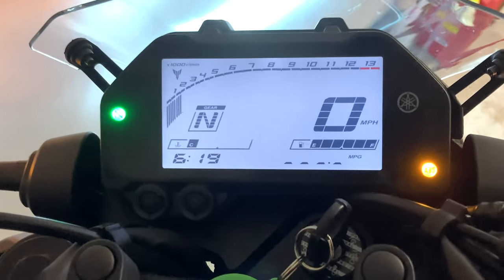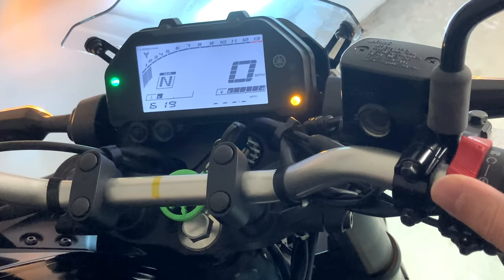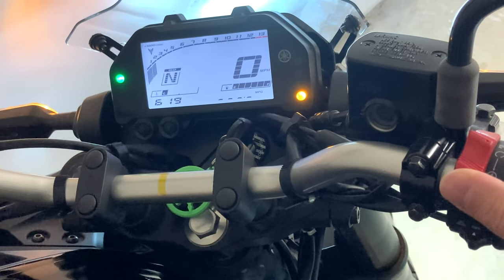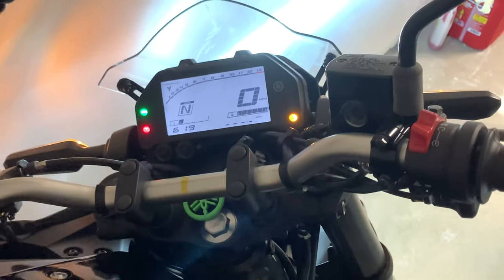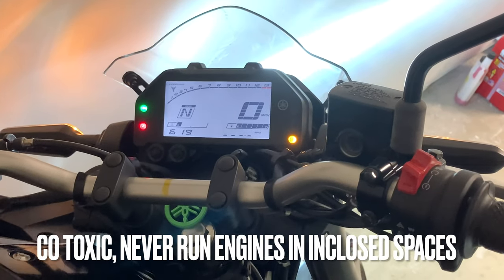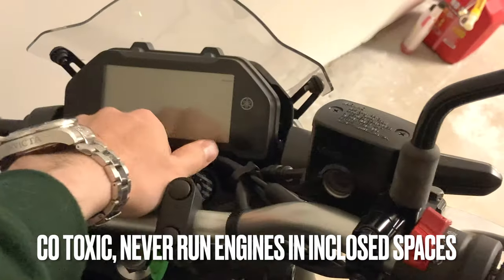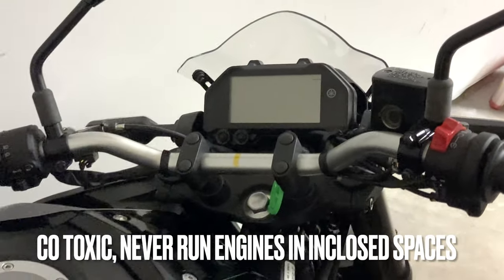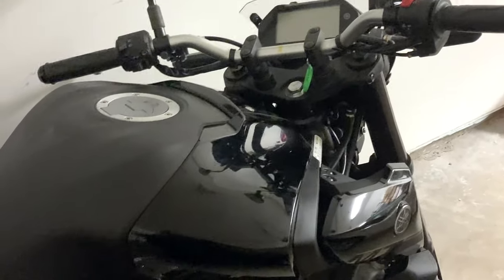If you want to hear what it sounds like, all you've got to do is go like this. See the RPMs increase. We're going to turn that off because if we continue to run it, it would put carbon monoxide inside the garage — and carbon monoxide is poisonous.